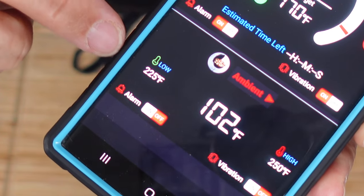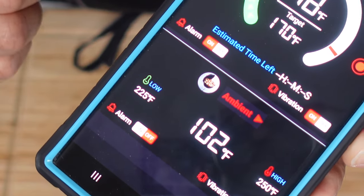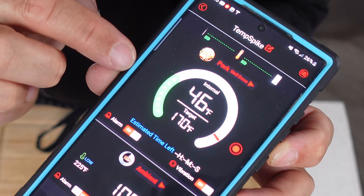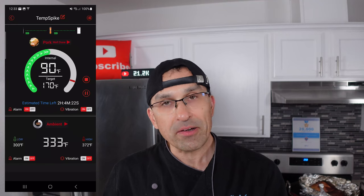You can see that ambient temperature is already going up because I've already had this oven preheated to 325 degrees. We've got our progress bar starting up here as well, letting us know how close we are to the target temperature.